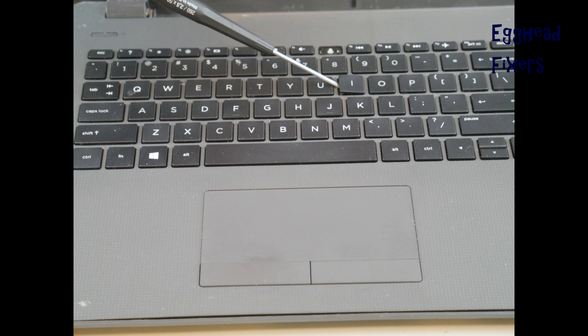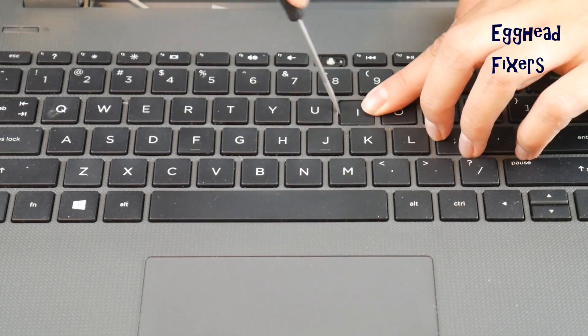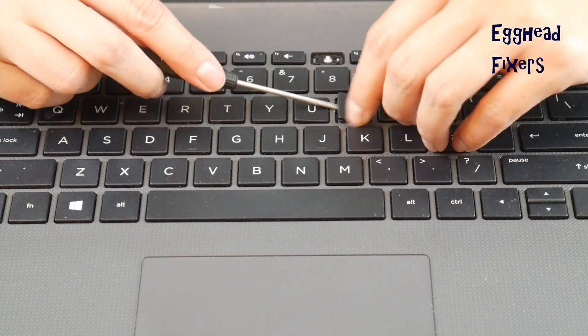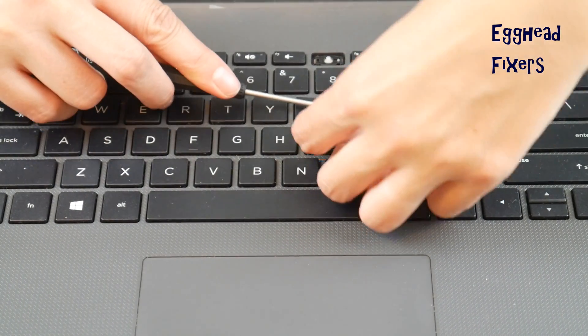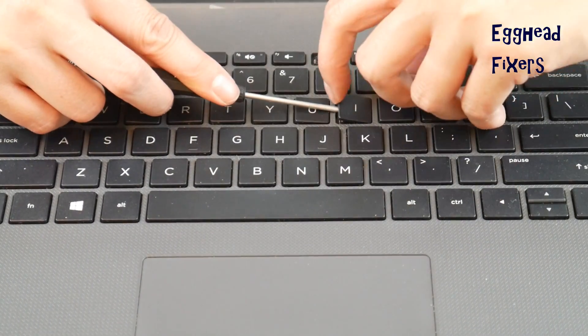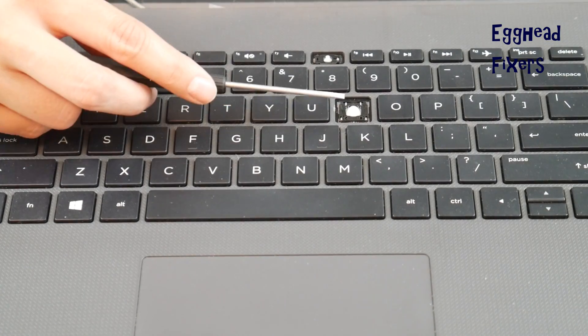And once you get it in there really good, you're going to go ahead and peel off that keycap, which I'll show you doing right there. Start at the top — I found it was the easiest with the keycap. And then it came right off while holding down that retainer clip like so. You want to make sure that you have it really well down on there so that it doesn't pop up when you're taking off the keycap.